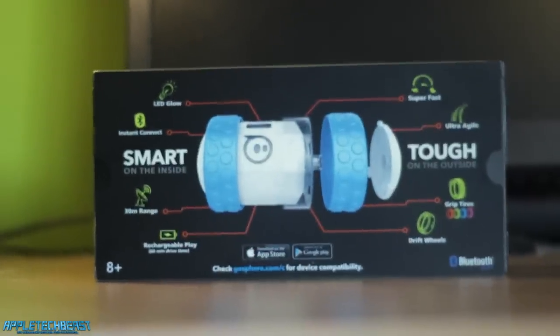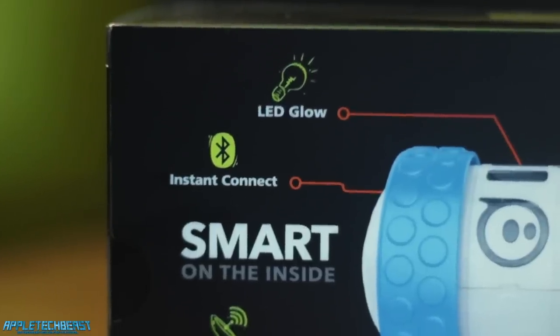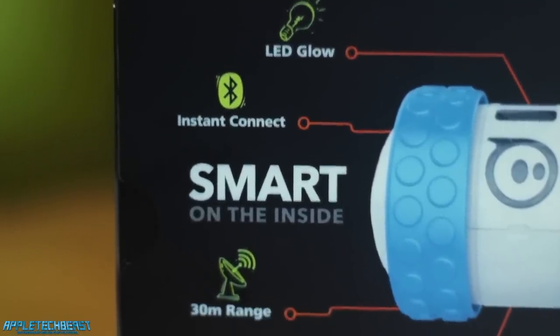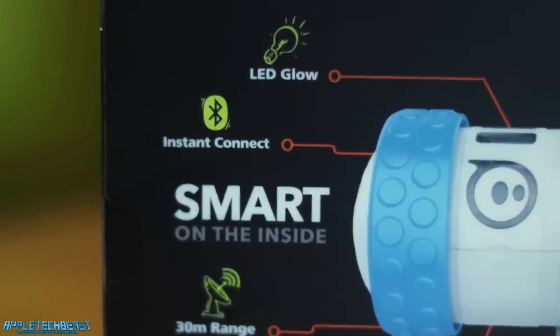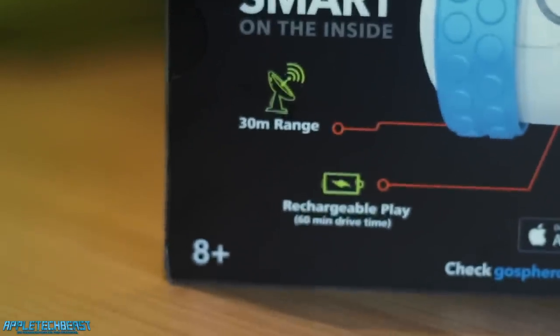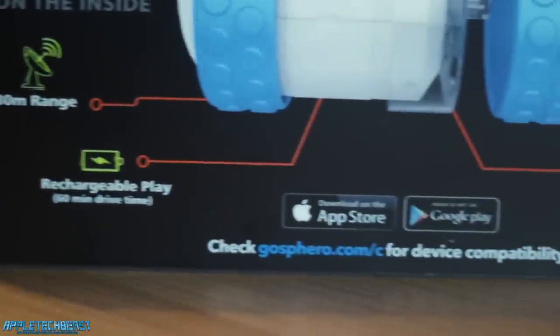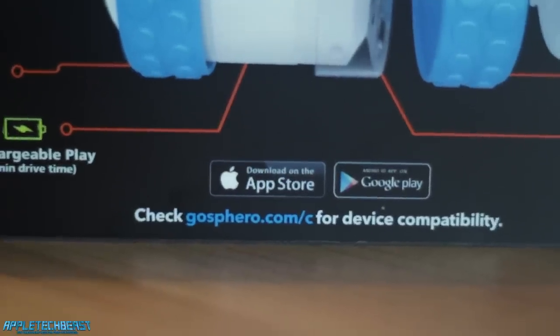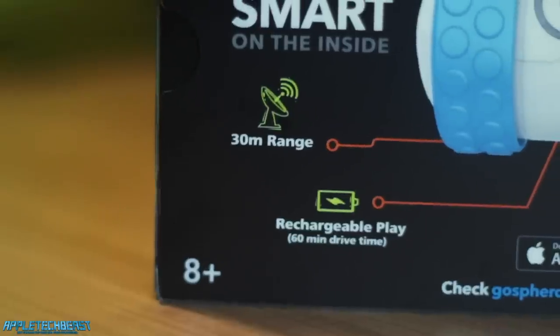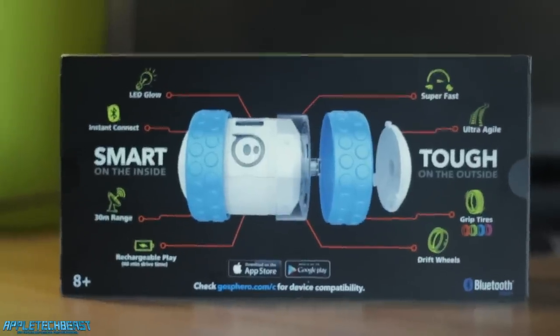On the back, it says 'LED glow' — so it's got LEDs and can do millions of colours like the original Sphero or the Sphero 2.0. It says 'instant connect' — I've seen videos of people just holding their device right next to the Ollie and it connects. It works via Bluetooth. It's smart on the inside, 30-metre range, rechargeable — it charges by USB this time instead of an induction thing you plug into a wall outlet like with the Sphero. And it's got a 60-minute drive time, which is absolutely amazing — the same as the Sphero 2.0, in fact.